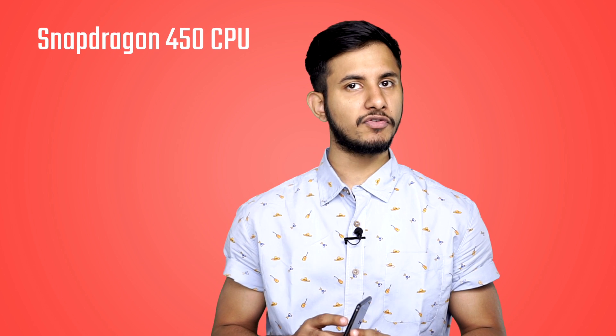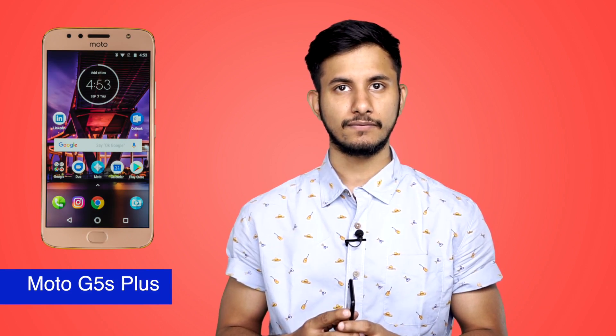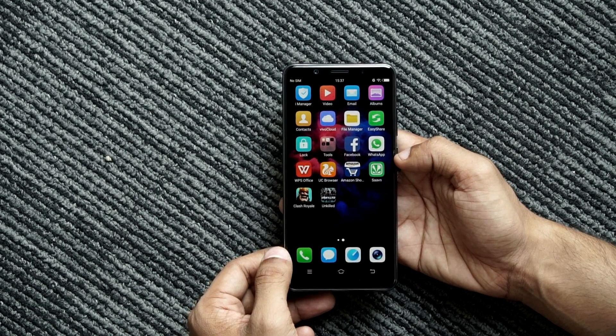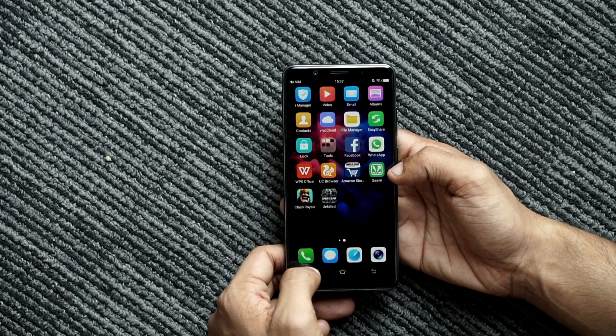Now let's talk about the V7 Plus's performance. It is powered by a Snapdragon 450 processor which works with 4GB of RAM and 64GB of expandable storage. The Snapdragon 450 was recently unveiled by Qualcomm and it's a slightly slower processor than the Snapdragon 625 chip we've seen on smartphones like the Xiaomi Mi A1, the Xiaomi Redmi Note 4, and the Moto G5S Plus — all of which are cheaper than the V7 Plus. Therefore, Vivo should have at least equipped the smartphone with an equivalent chip or priced it slightly lower.